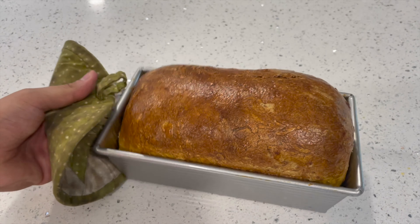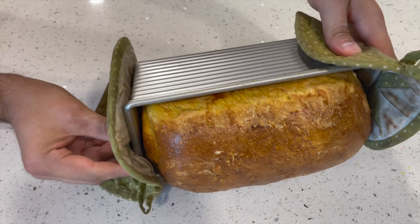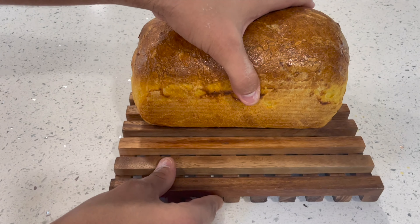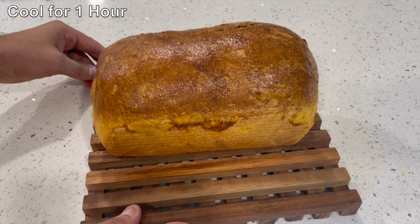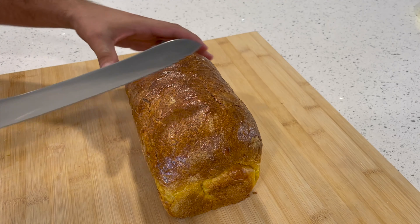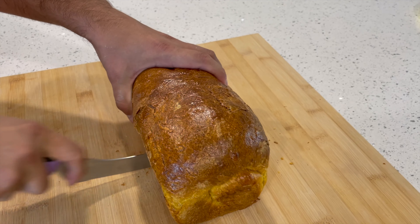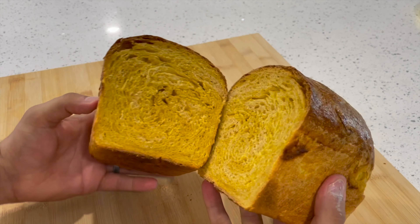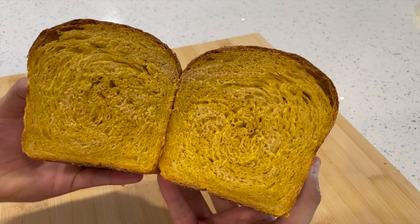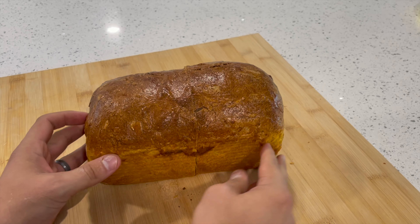Now let the bread cool for about an hour before slicing. It's easy to remove from the non-stick pan — just slide it out onto a wooden cooling rack. Let it rest for at least one hour, because slicing in too early can make the inside gummy. After an hour, it's time to slice and do a taste test. The orange color on the inside is striking — it really reminds you of fall.